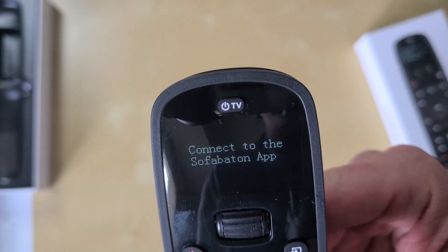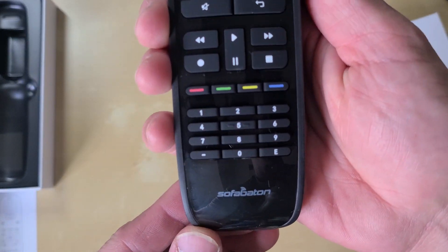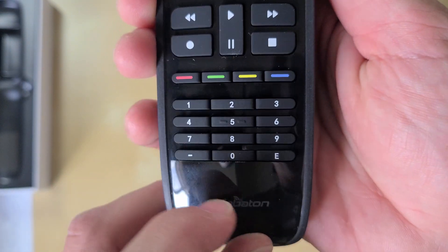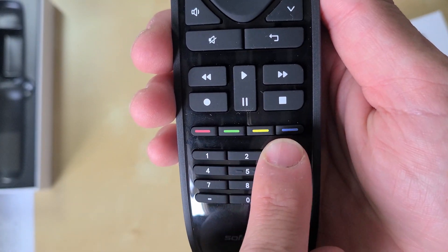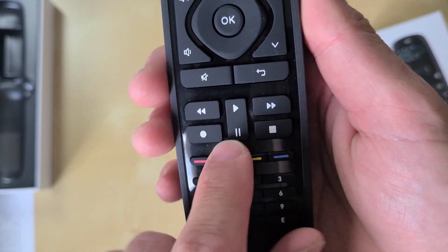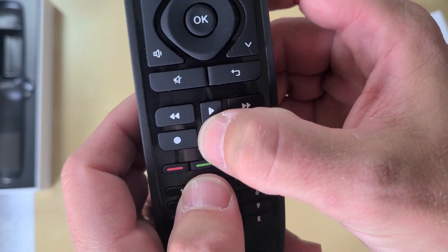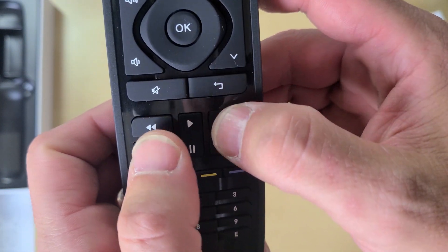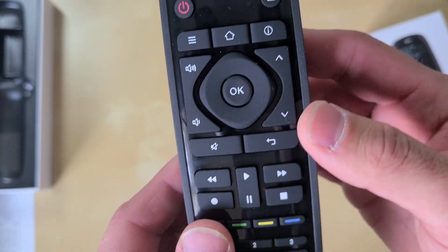The screen has illuminated — I like that cool little screen at the top. Now going through the buttons: number buttons on the bottom, a plastic face panel, color-coded buttons, and a normal play-pause button. The buttons are rubber and feel like a normal remote. There's a satisfying little click to them — a good, responsive feel.